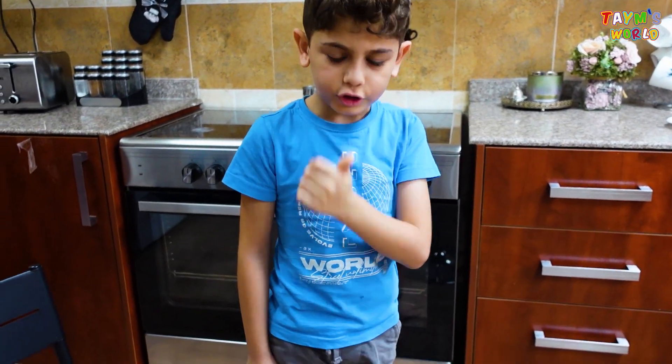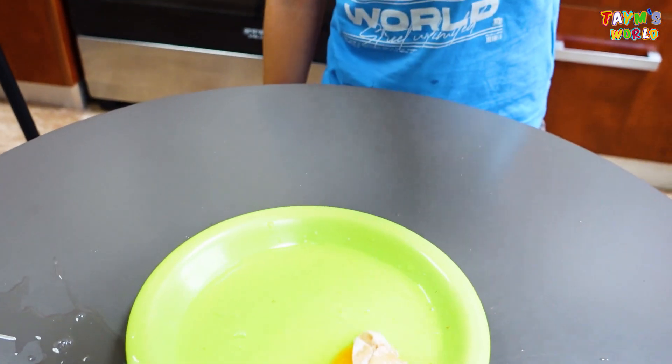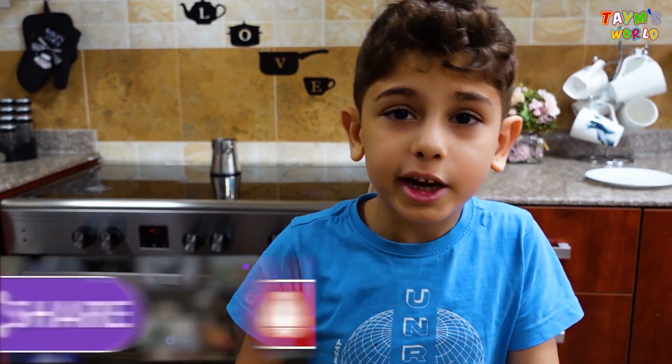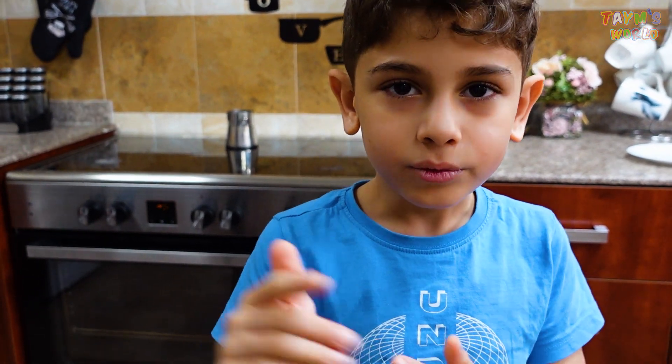Oh my god guys, it didn't work — we just watched that video for no reason! No, it's okay. Now it's just skin, like chicken. This fake experiment! Okay bye guys, see you in the next video. Make sure to like, subscribe, and watch the new video — Gondzilla is coming out soon! Gondzilla video coming out soon. Have fun, bye!